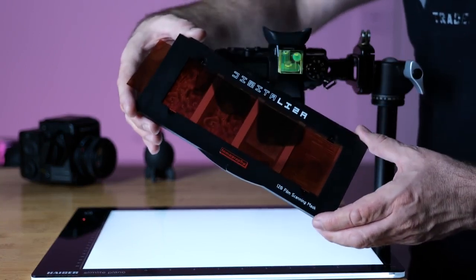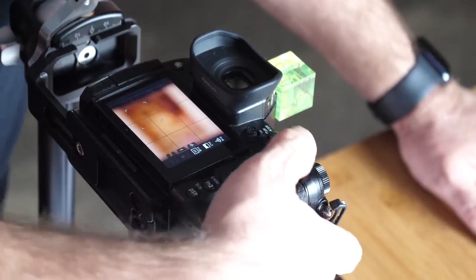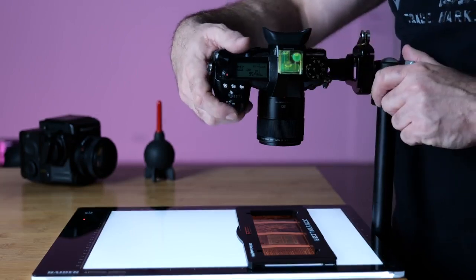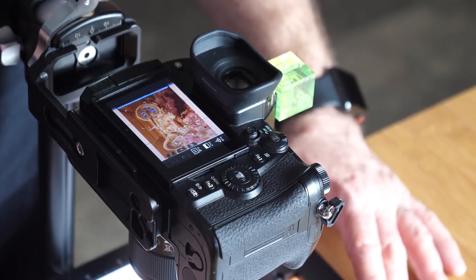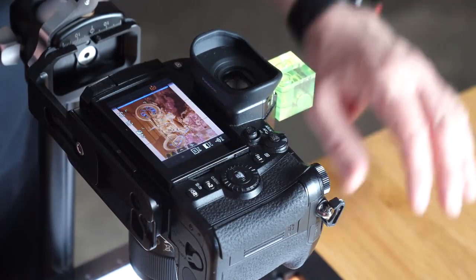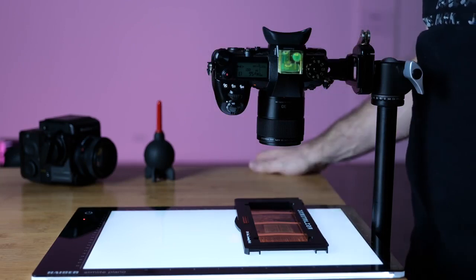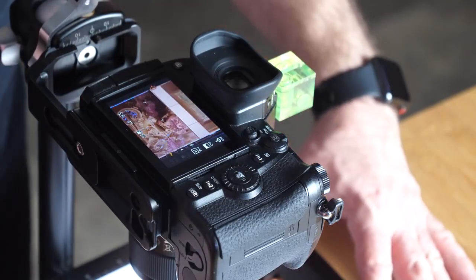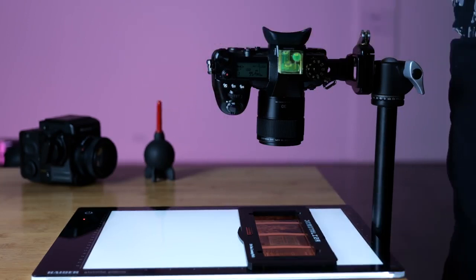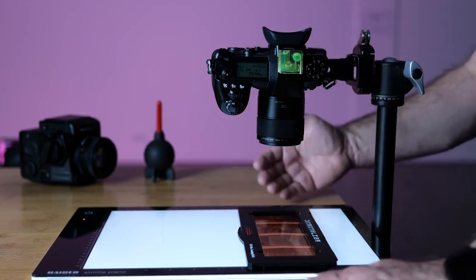I've already loaded negatives into the holder. You basically line up the camera — I find it works well to use the grid lines on the display. I manually focus, shoot at around f/5.6, the lowest ISO the camera offers, and use a two-second timer. Leave a little edge around the negative so you can crop later. Move to the next slide; focus is already done since I'm pre-focused. The great thing with the G9 is it has the high-res mode, which builds a high-resolution photo.